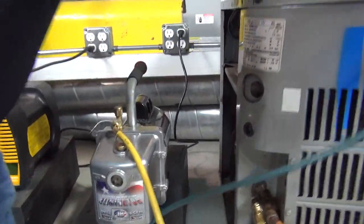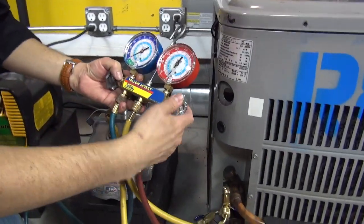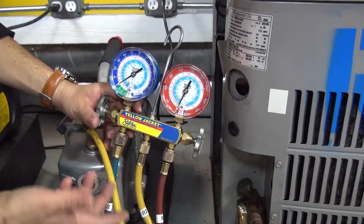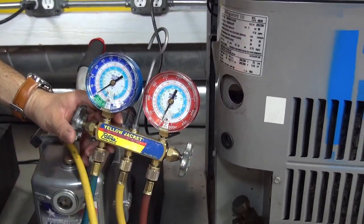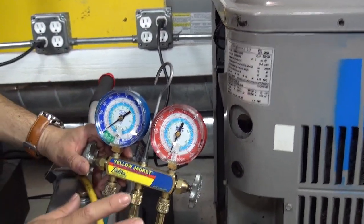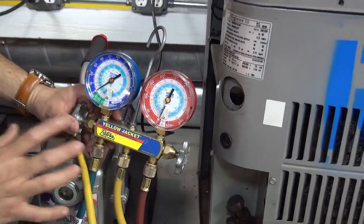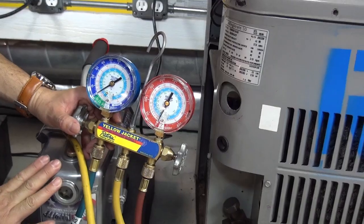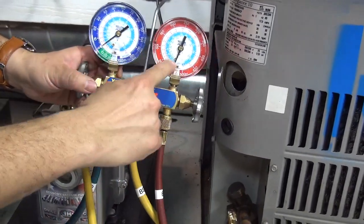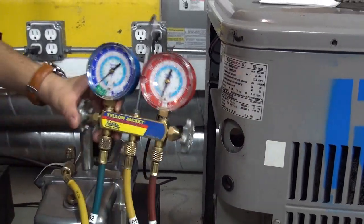Before I start the machine — and this is very important — make sure the valves are closed. Another important thing: make sure there's no refrigerant in the system. You don't want to do a vacuum if there's refrigerant. The vacuum is only done when you're already done with the recovery, once you've fixed whatever was wrong in the system. You should never use a vacuum pump as a recovery device. Vacuum is only for removing air and moisture. The system is empty — there's nothing in there — so we're ready to start the vacuum.